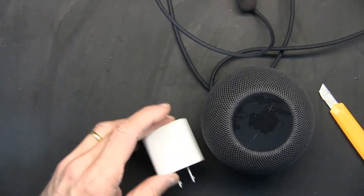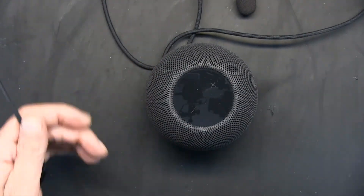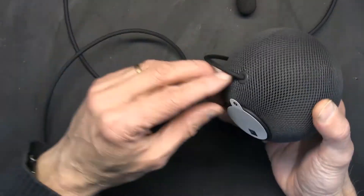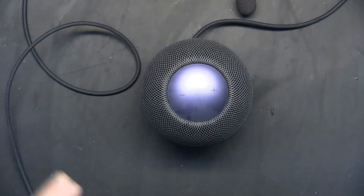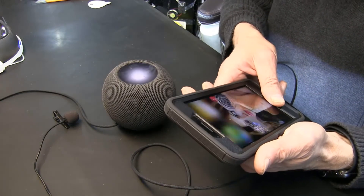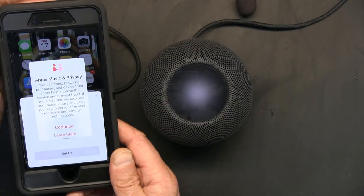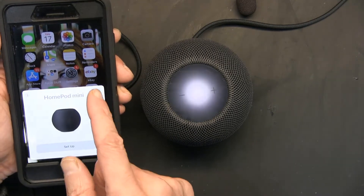Let's plug this in and see what we have and how to set it up. Okay, I plugged it in. As you can see, the little circle is turning around — still circling. Now I'm going to turn on my phone. Okay, so Apple Music, privacy and all that good stuff. Make sure that your Wi-Fi and Bluetooth are both on in your phone.